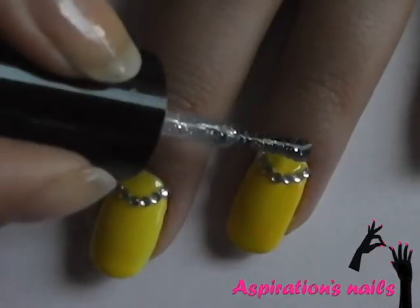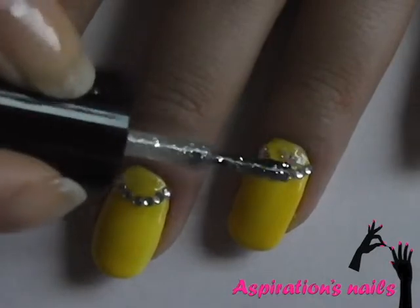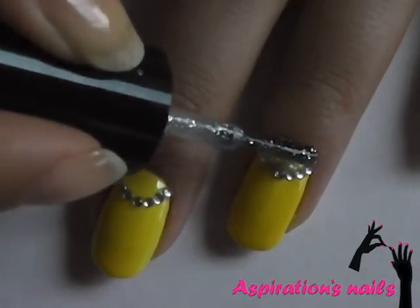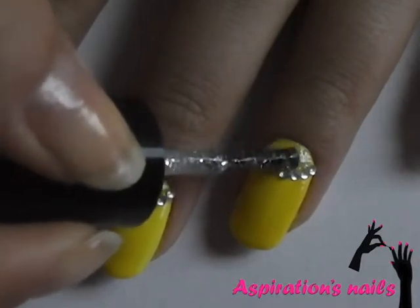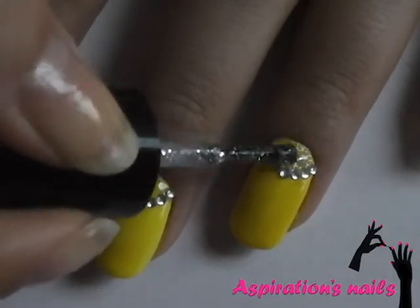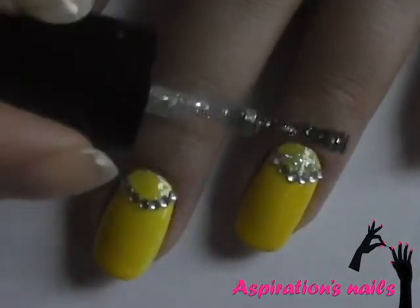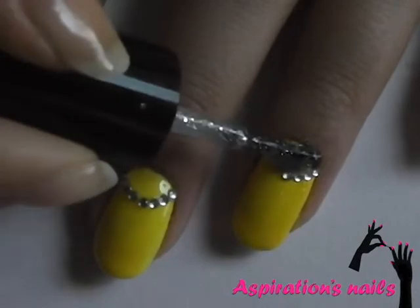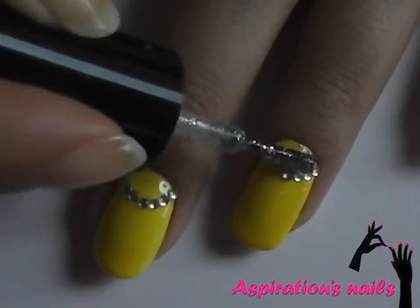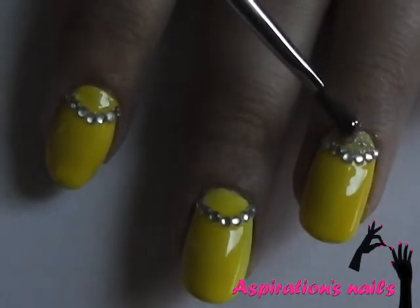Use a small manicure only on your thumb and ring finger with glitter. To do that, apply a thin coat of the glitter polish first to help stick the glitter. With a brush, apply the glitter carefully.